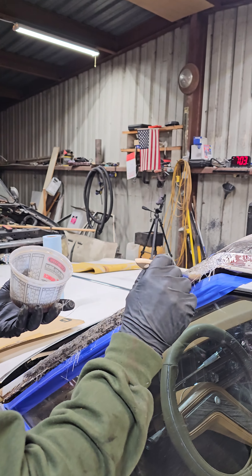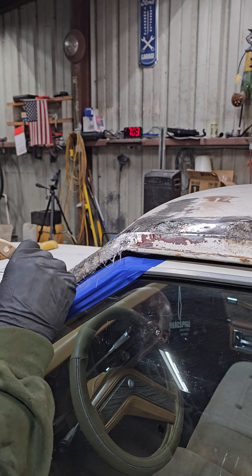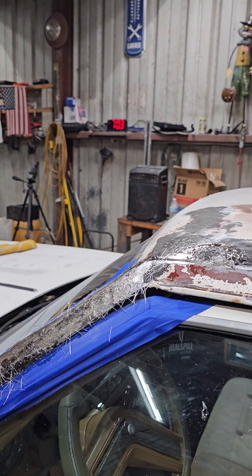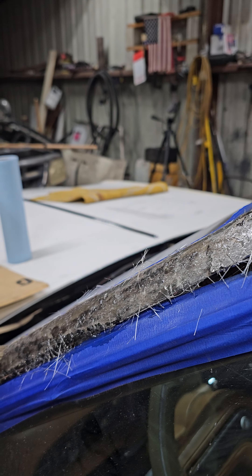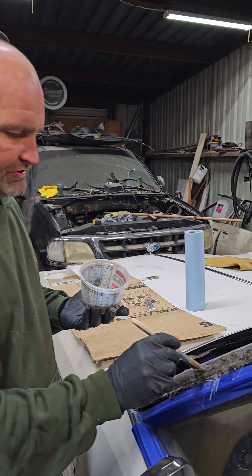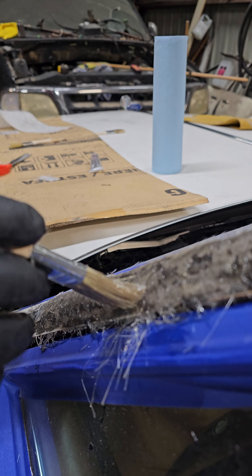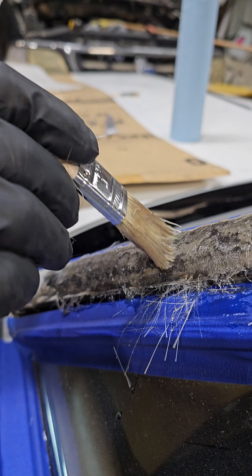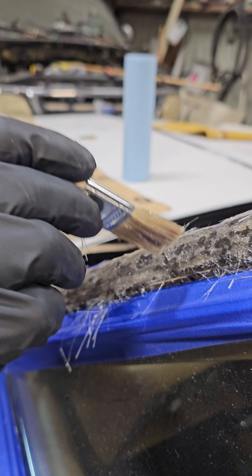We got this all grinded down, so hopefully it's gonna work out good like the other Buick. But you gotta make sure you push this into the holes, into the little dips — wherever the little dips are, it's got to be pushed in. If not, you create an air pocket and you just wasted your time.